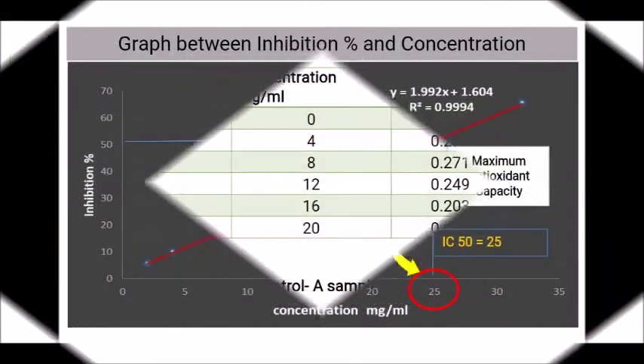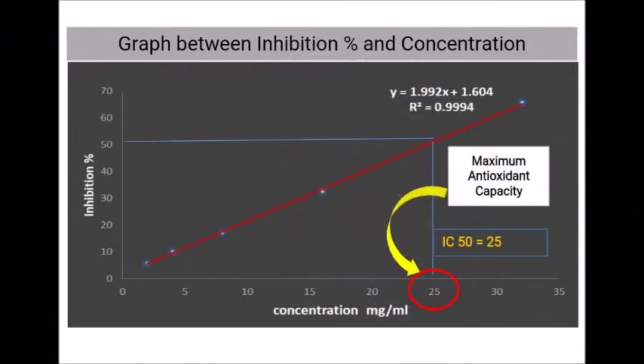These are the reading data and the standard curve graph showing the relationship between inhibition percent and concentration.